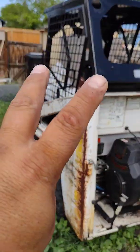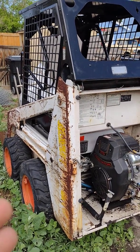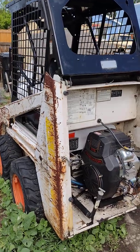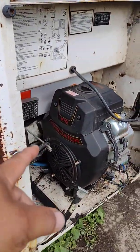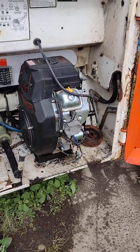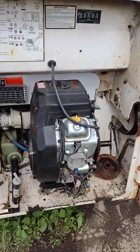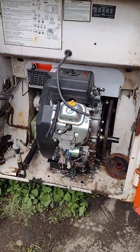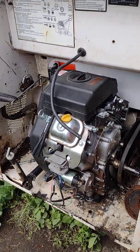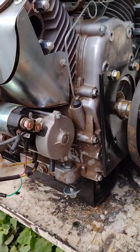Skid steer part two — 1993 Bobcat 440B. The engine is a 670cc Predator. In the first video I talked about the template, which was a cardboard meant to cut out the bolt holes and put the engine down. It worked — it's in there and it's solid.